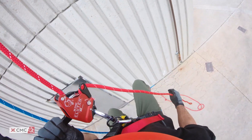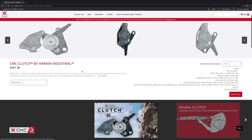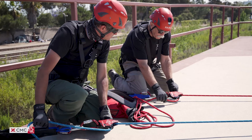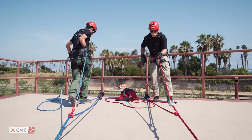The acceptable descent speed depends on the weight of the load. For loads between 30 kilograms and 200 kilograms, limit the speed below 2 meters per second. For loads over 200 kilograms, limit the speed below half a meter per second. Refer to the clutch manual on the CMC website for additional information. In the next video, we'll focus on the clutch being used in anchor-based systems for lowering and hauling.